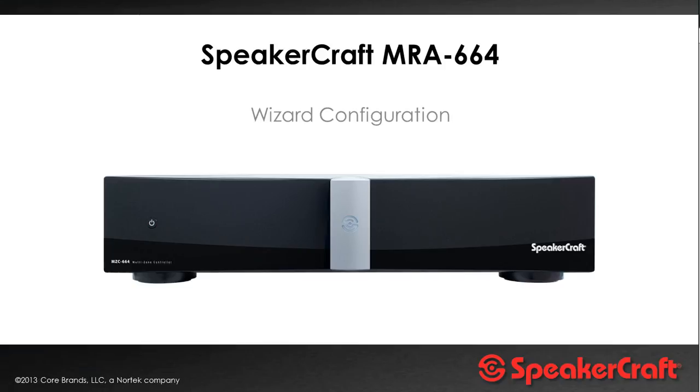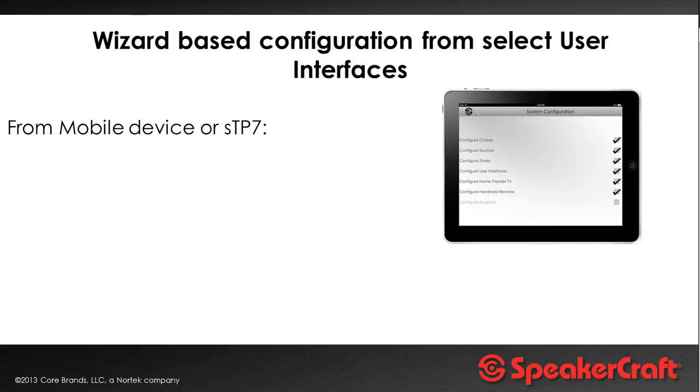Typically with multi-room audio systems of the past there'd normally be dedicated software used to program the system, requiring dealers to attend training courses. SpeakerCraft have really thought that through, and this platform has a very simple wizard-based solution for programming. In fact, there is no special software for programming this system — it is simply a matter of using the iOS, Android, PC or Mac software that you use to control it, all done via very nice simple intuitive wizards.